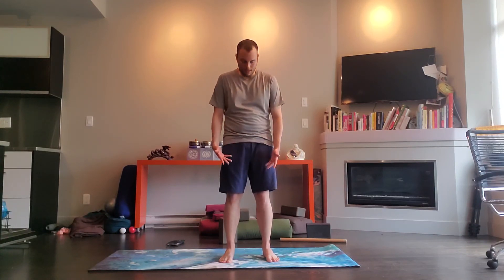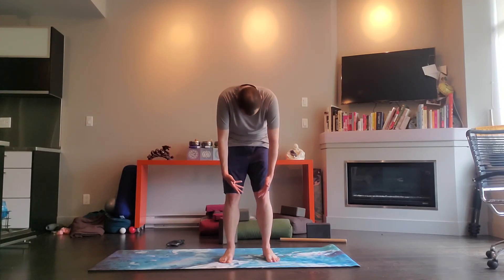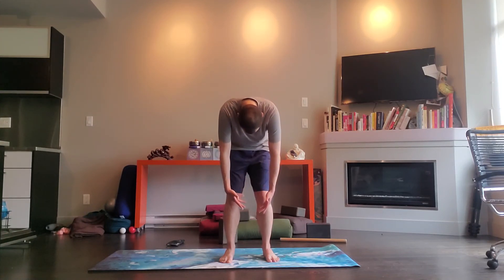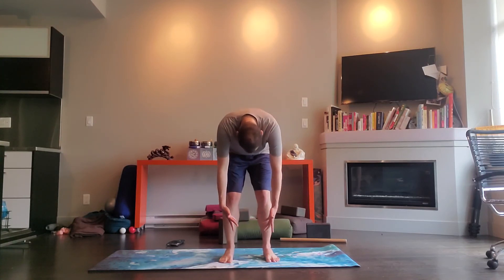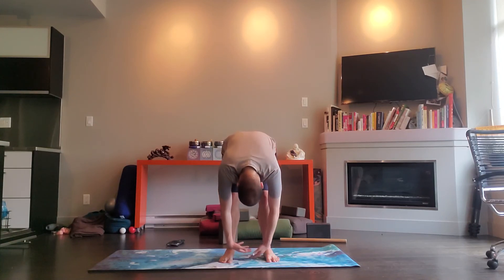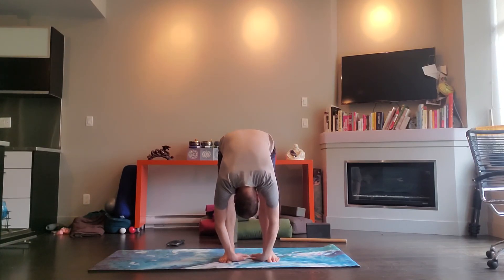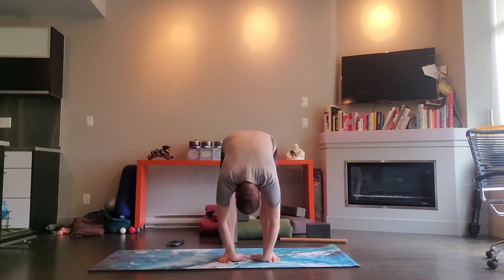From there we'll take a little roll down and a roll up just to release the spine. Inhale, exhale, firm your belly, chin to your throat, begin to bend the knees, drag the spine down one vertebra at a time, exhale. Let your head and your neck go, and then begin to slowly roll yourself up.